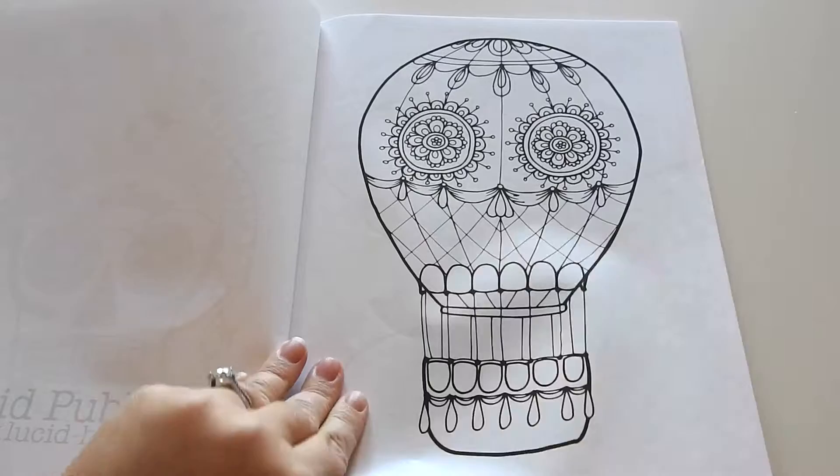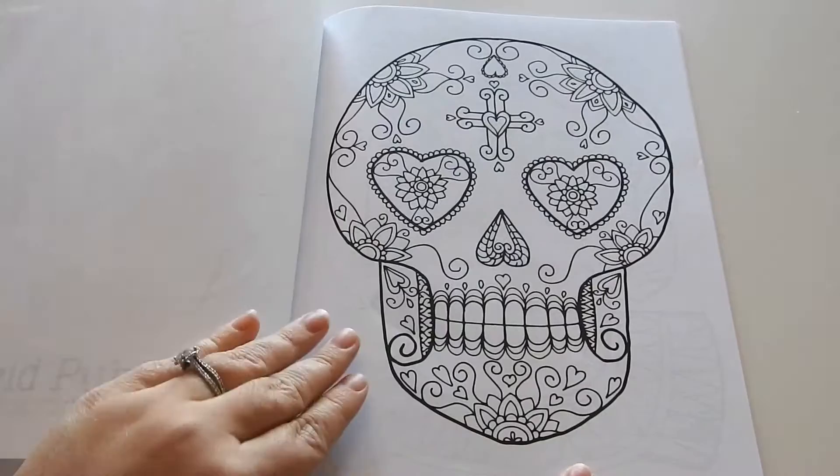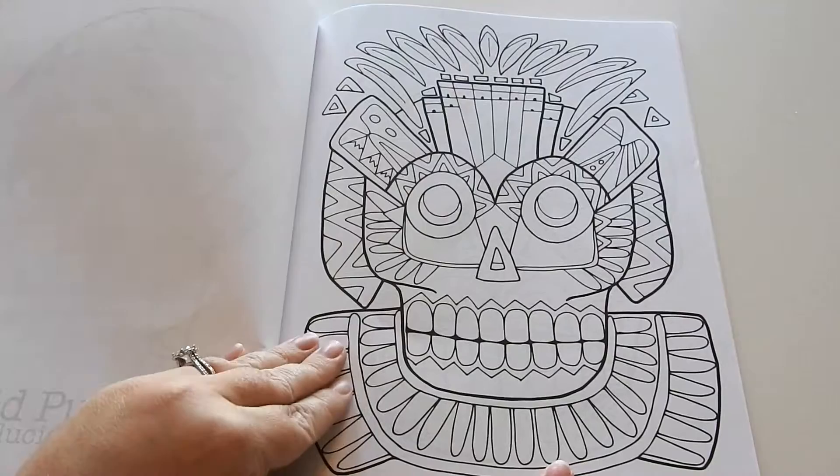This book is available for sale on Amazon, and you can visit lucidhawaii.com to sign up for some free printables by Monica.